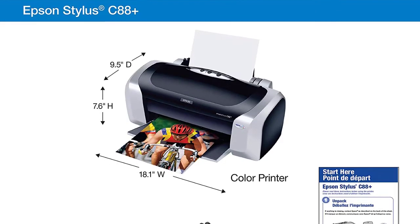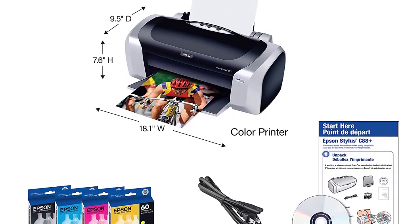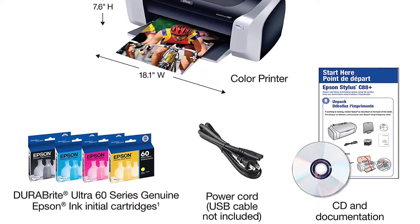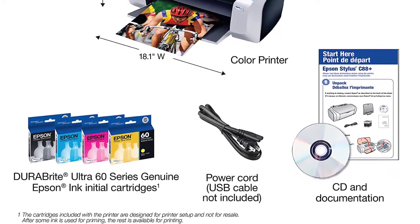Setting up the vellum papers can be problematic at times. Along with the normal paper tray, the Stylus C88 Plus comes with a multi-purpose tray as well. The multi-purpose tray is designed for better fitting and printing of special types of paper, like cardstock and vellum paper. You can correctly align your vellum paper and normal prints can be done efficiently at a rate of 23 ppm.